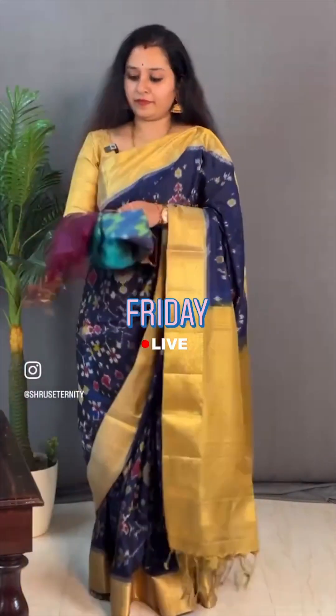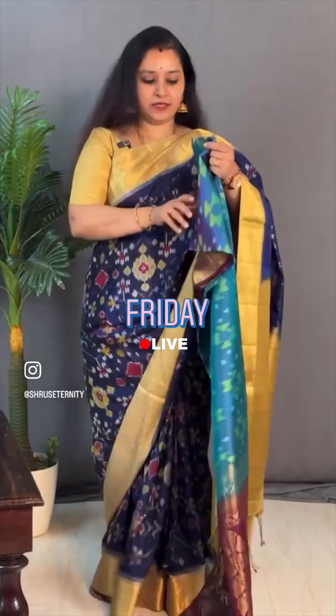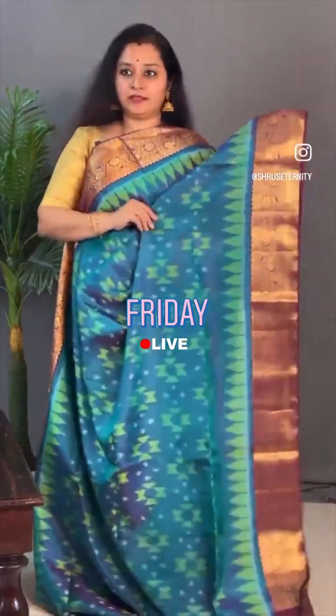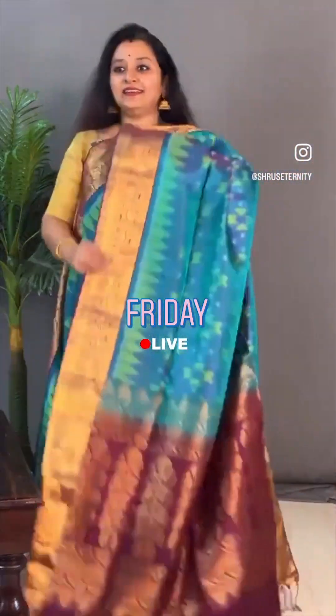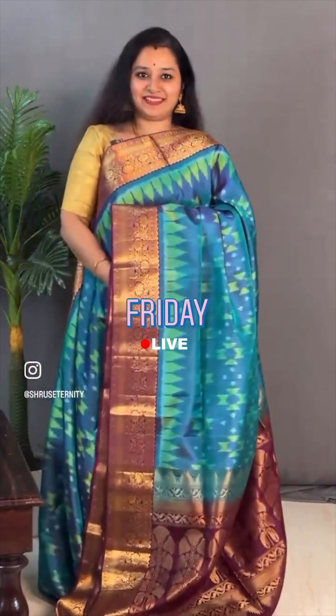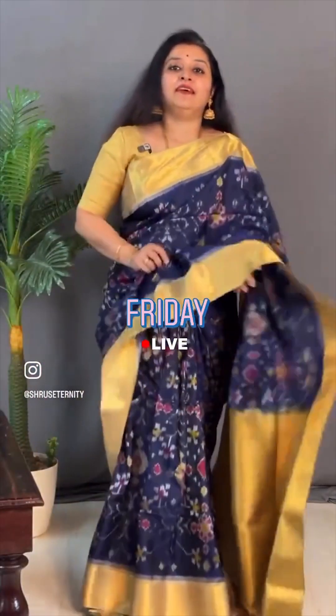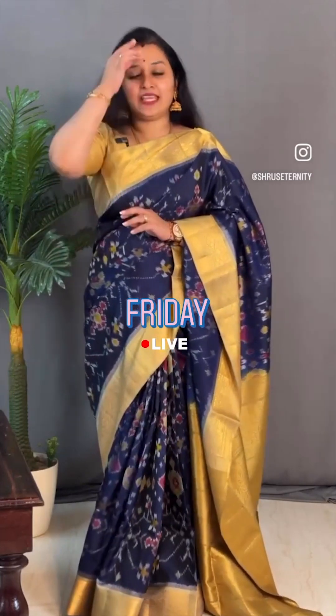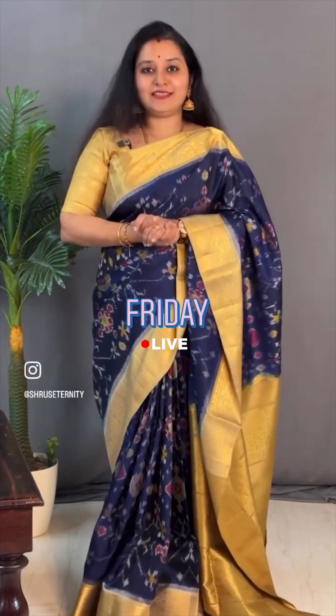Last saree for this session, also priced at ₹11,699. Again the same concept — this is a nice bluish green with a dusky combination. Got pochumpali pattern in the whole body. A rich pallu in white and a nice plain white colour blouse. Priced at ₹11,699. That's it for today's session — thank you so much everybody for joining. People who would like to buy these live sarees can search on the website or app. We have a 5% family discount. People at Chennai can drop into our store. All these sarees will be available in the store, website and in the app.